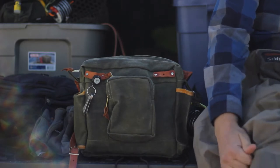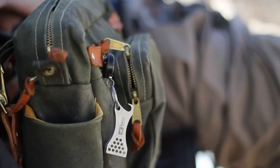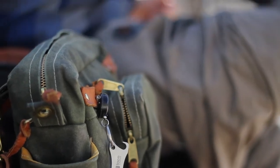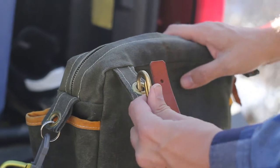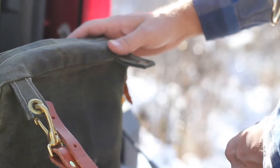Our side bags ship with the straps already attached, but in case you take it off and need to reattach it, simply turn the bag around so you're looking at the back. The Creel Strap has three ends: two with halter snaps and one with a trigger snap. Simply attach the halter snap of the adjustable end to the rear tab on the left, then attach the shorter segment of the strap to the right.